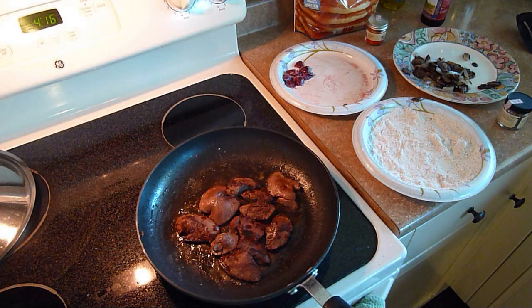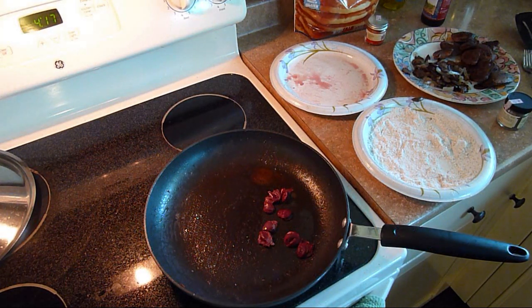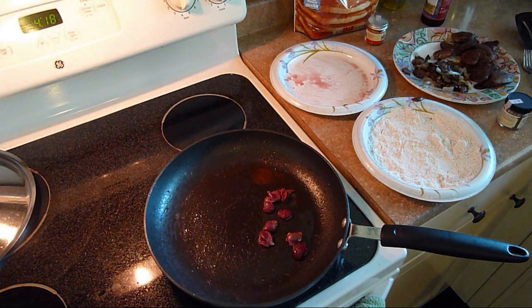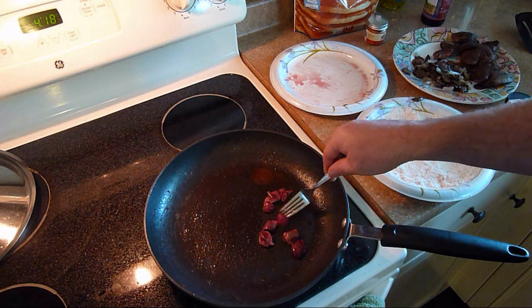I'll fry up the hearts next. I cut them in half so that they cook pretty fast. You don't want to overcook those either. Just throw on the hearts, I'm going to cook them real fast. They're so small, but they're really tasty. I'm just going to roll them around until they're all brown on the outside, and then that's it, they'll be done.